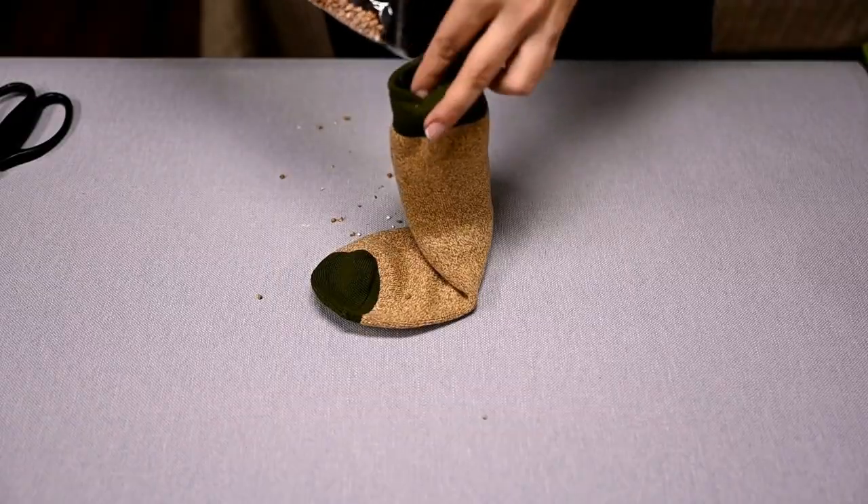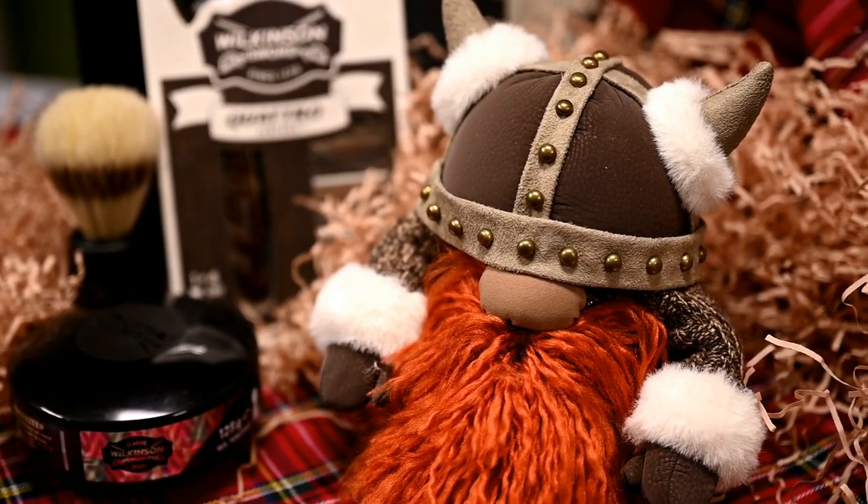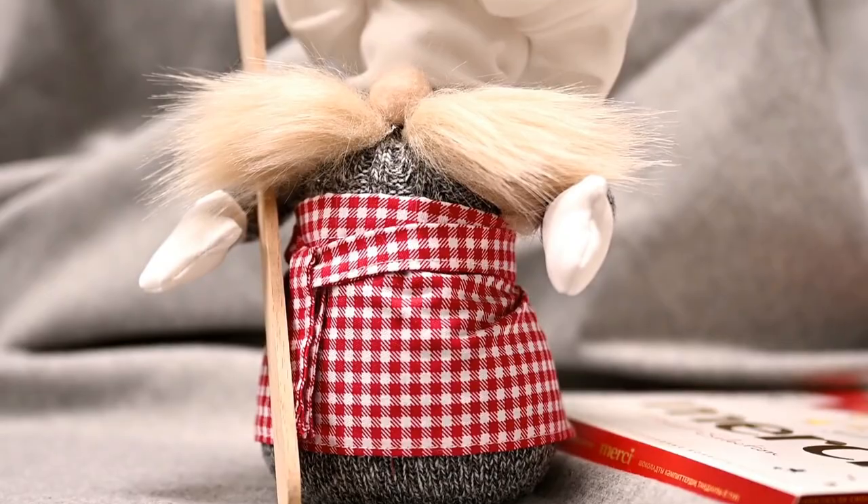Hi everyone and welcome to my channel. My name is Irene and today I'll show you how to make gift gnomes out of socks. They are adorable and easy to make and you can either add them to a main gift or use them as a gift as they are.